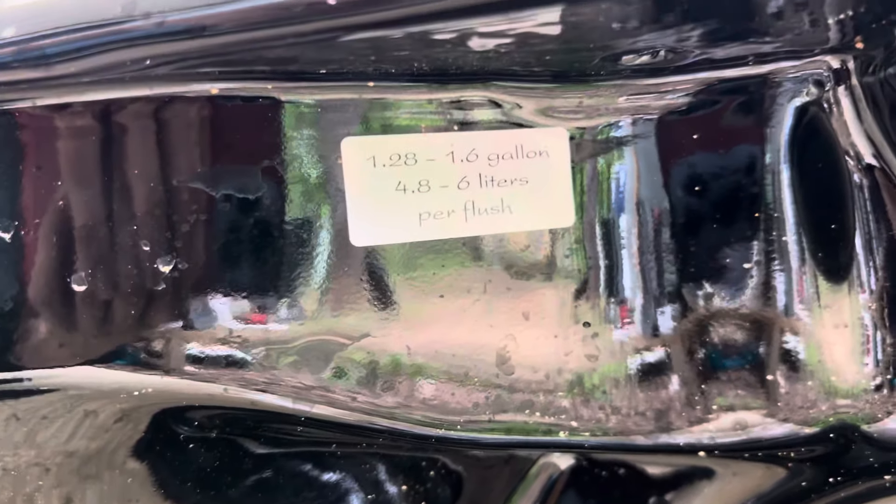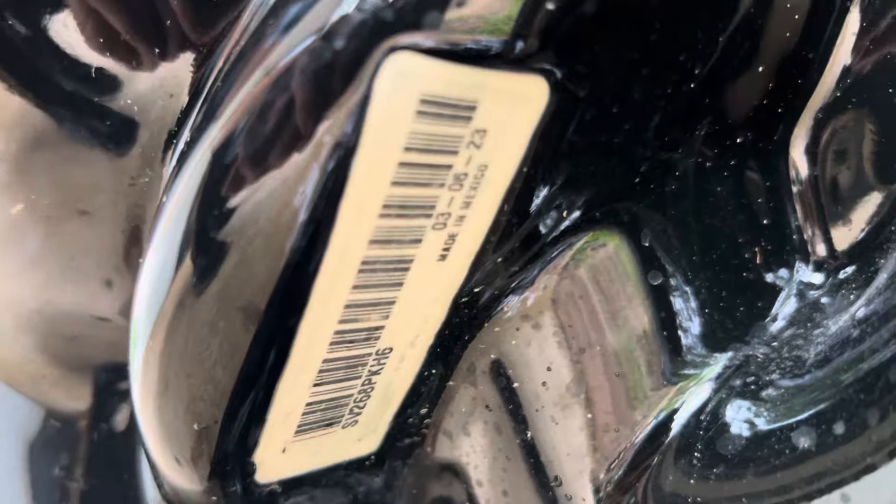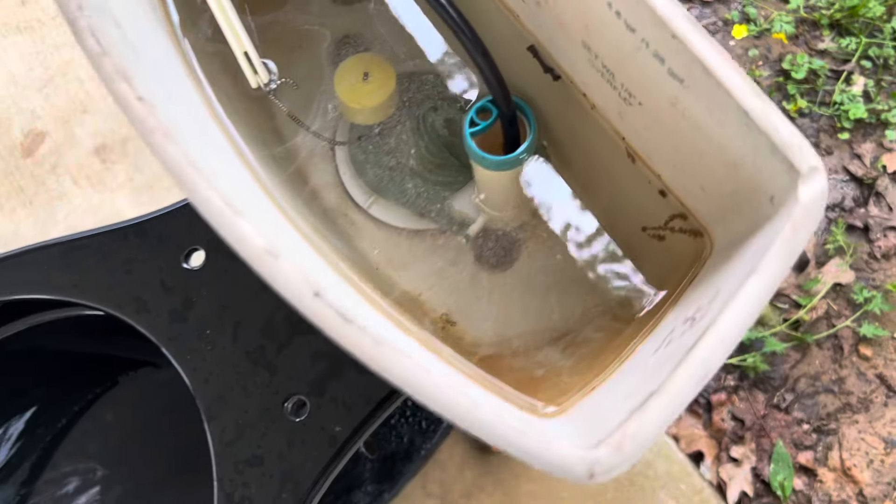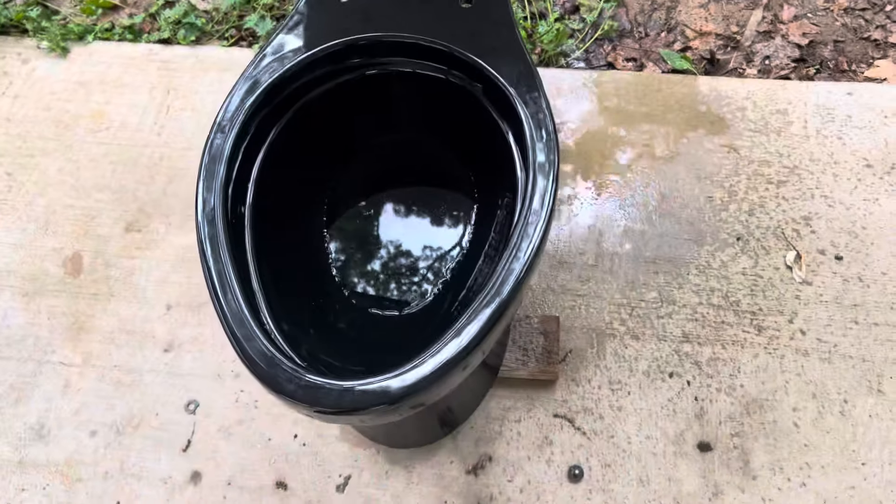This thing is rated for 1.28 to 1.6 gallons per flush — the date is right here, hopefully y'all can see that. This tank is really not designed for this type of toilet, so it is leaking a little bit. The only reason it's leaking is because the bolts on there don't have a great seal on them.